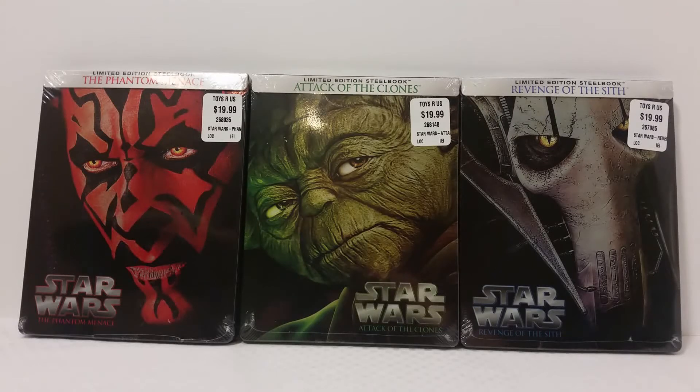Hey, what's going on you guys? It's your man James, aka JP, back again with another Toy Room Review. Today we're taking a look at the Star Wars Prequel Trilogy Limited Edition Steelbooks. These were just released about a week or so ago, so we'll go ahead and take a look at each of these individually. Let's get started with Episode 1 and work our way down.